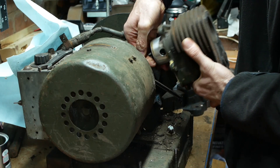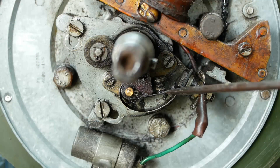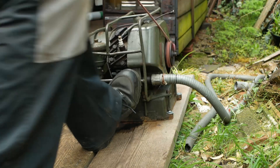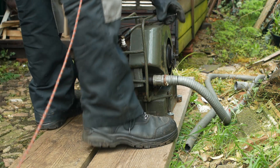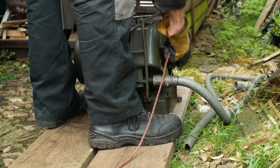In the previous videos we removed the cylinder barrel and fixed a non-sealing exhaust valve, sorted the points and made a silencer. We even managed to get the engine running briefly before the dodgy coil sparked its last spark and left us needing a coil rewind. Links to those videos are down in the description.